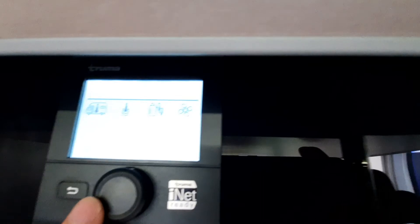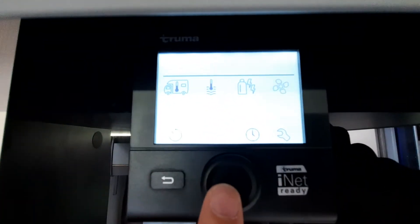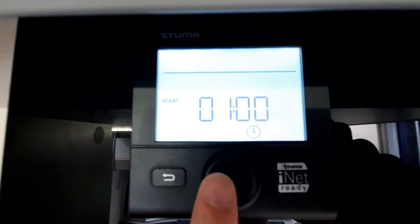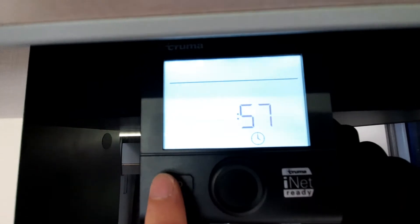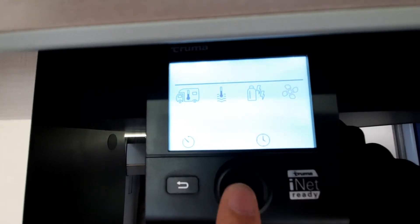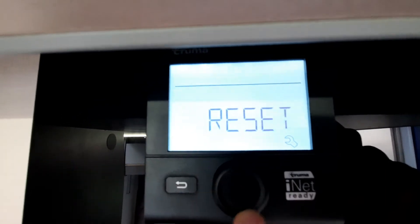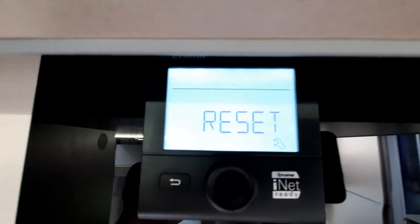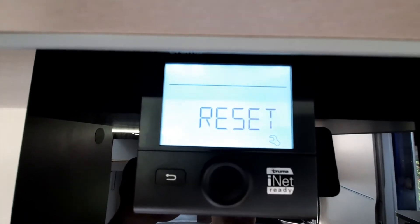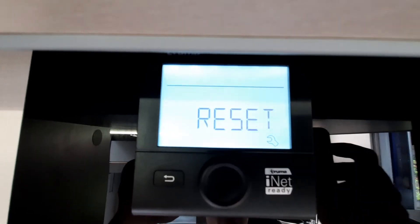Just along the bottom, going through the options: at the bottom you can set a timer for when you want it to start. You've then got your clock which you can change accordingly. And then finally you've got your settings — the only thing you need to know in settings is your reset button, which is at the very bottom of the menu. You only need that if you get an error code. And that's your Truma system. To turn it off, simply hold the button and eventually it'll say off and turn the system down.